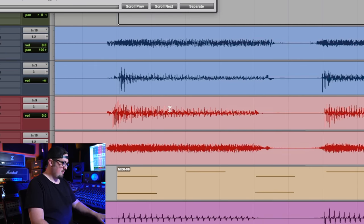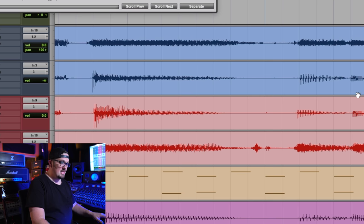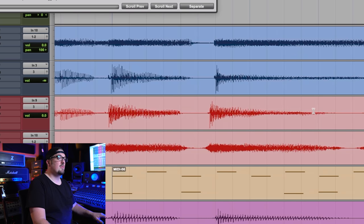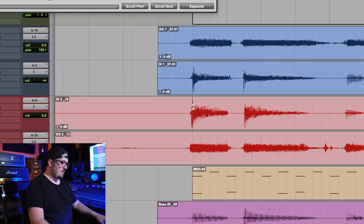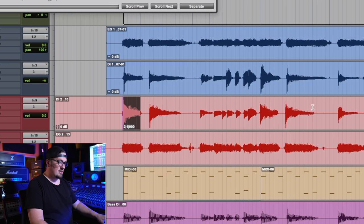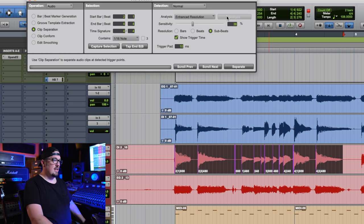Let's jump in and look at this performance. As you can see on the DI, you can definitely see all of these transients and all this information. You can see that one is hitting on the grid, this one is a little bit late, this one's on time, that one's a little late, on time through there, and that one's a little bit early. This performance is going to sound really loose if we just used it as is. So I'm going to use Beat Detective — I've already got it pulled up. I'll zoom in, skip this little bit of noise, select all of this, capture the selection, and analyze it — and there you go, it puts those purple lines in.